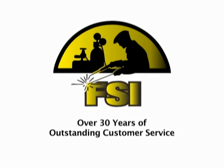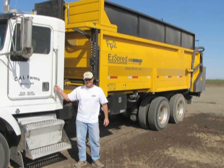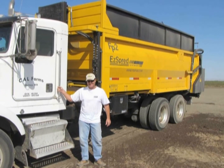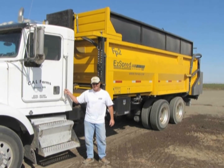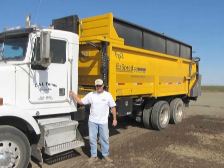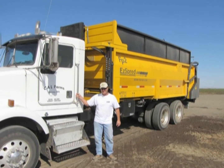At FSI Fabrication, we have a 30-year history of outstanding customer service. Chuck Williamson of Cal Farms, George Washington, said: in past years we had a custom applicator apply compost for us. This year we purchased an FSI compost spreader. One of the things that really impressed us was how uniform the FSI spreader applied the material.